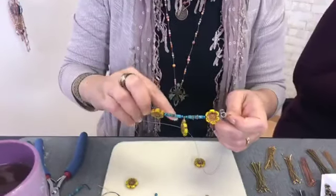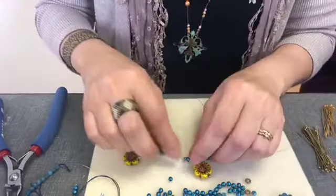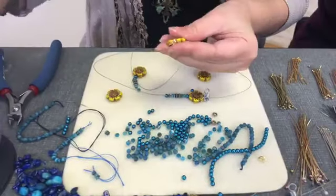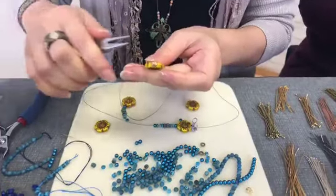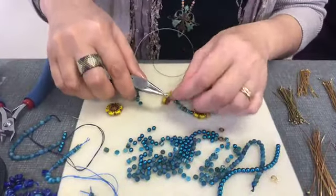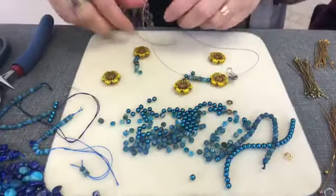My first mistake — you see how my flower is going sideways? It's because of the way I did my loop. I need to fix my loop or put a jump ring here. Good thing I saw that before stringing my whole necklace. Let's see if I can fix that loop — I just need to twist it a little. Sometimes you can grab and twist, but sometimes not. I think I did it. I should have checked that before putting beads. I need to twist a little more. Yes, now it works — I can keep going.